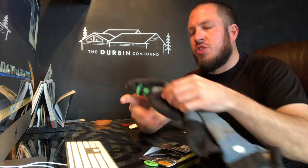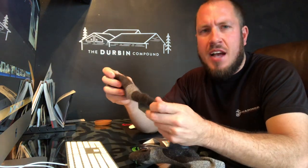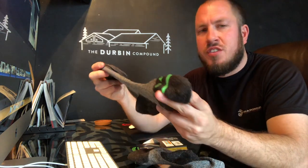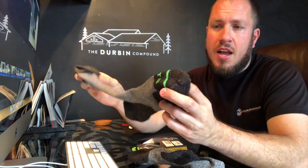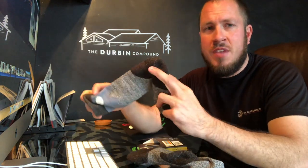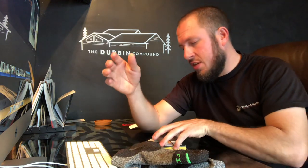What's up everyone? Welcome back to the Durbin Compound. If you haven't met me already, my name is Devin Durbin. Today on the channel is another sock review. We're talking about some wool socks — it's getting to be that time of the year. A lot of people are asking in the comments about what are the best wool socks, the best socks for your boots. So naturally, we're going to continue on with the sock series. This is a variant from FITS — stay tuned.